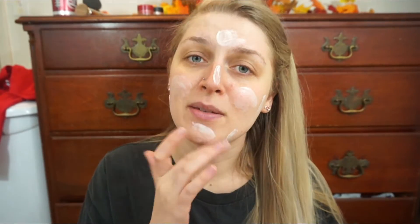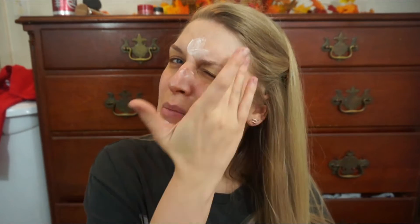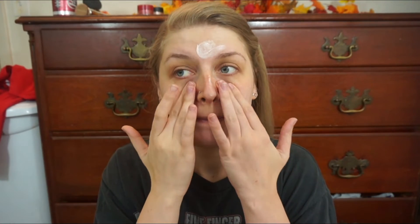I was kind of worried before I started this that this wasn't going to be good for dry skin because I have very dry skin. Since it's called the Putty Primer, I was kind of expecting it to be more like a clay texture and thought maybe it wouldn't be for dry skin. But now that I'm using it, I see that it's more like a thick moisturizer type of texture, so I'm actually pleasantly surprised. It feels really thick and really smooth.